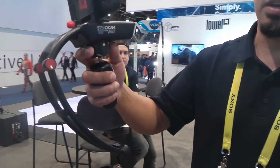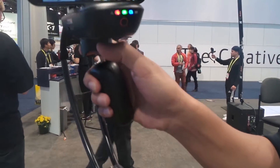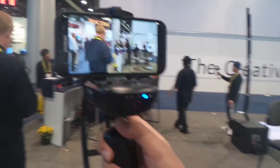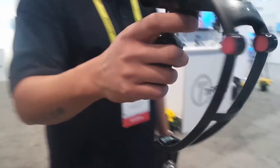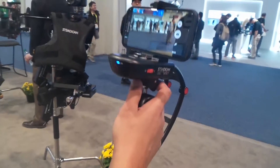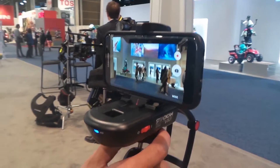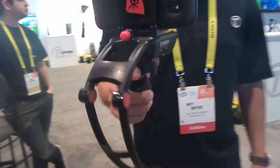Hey guys, how's it going? So this is the demo for the Steadicam Volt. This is the first electronic stabilization for camera phones. We basically have a Steadicam here, but now it's with electronics built in for horizon stabilization electronically, while still giving you precise control like a traditional Steadicam. We can have tilt and it will hold its tilt, continue to stabilize, but we can also pan very quickly without any lag, look at things in real time, and have a true human experience — with advanced stabilization all the way up to the motion picture level rigs.